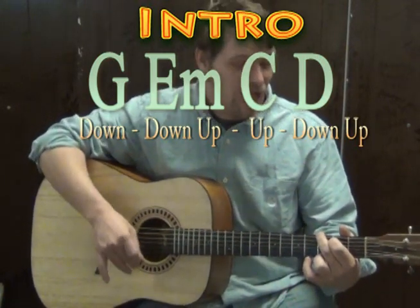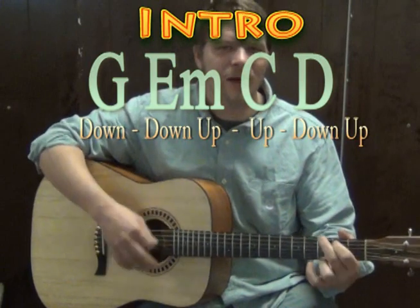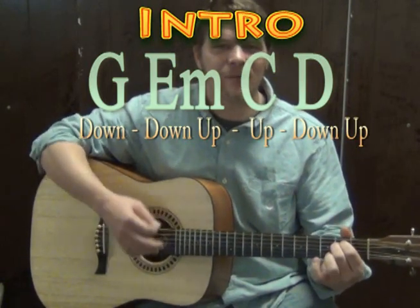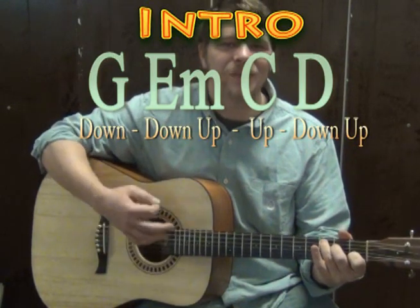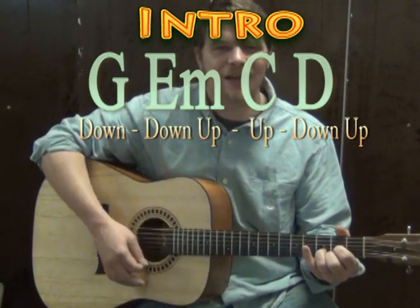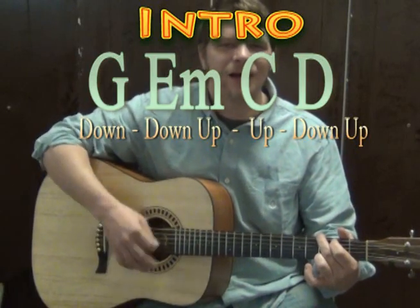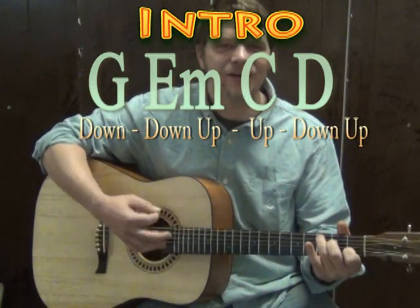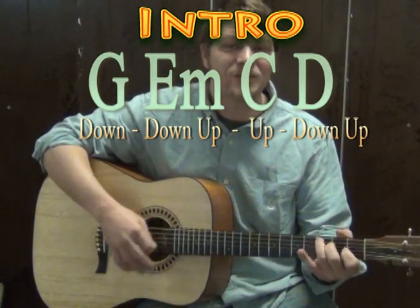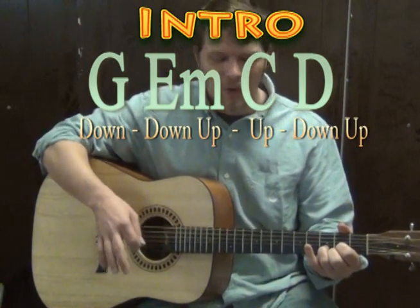Once that feels comfortable, we could try that through the progression. So we've got G — down, down, up, up, down — then E minor, down, down, up, up, down — C, down, down, up, up, down — D, down, down, up, up, down — and repeat through the progression.